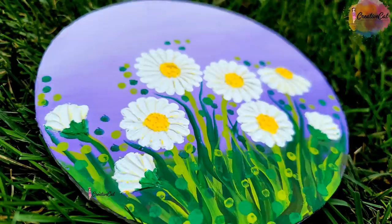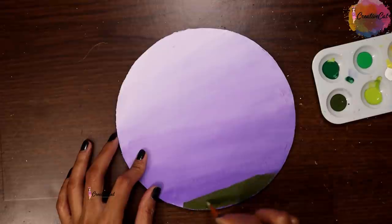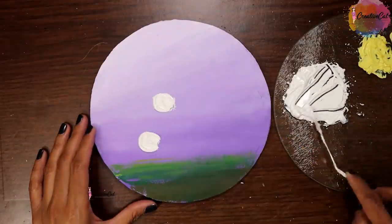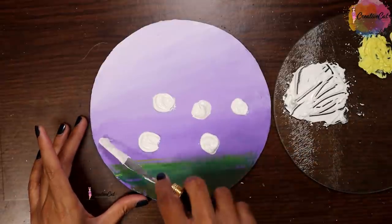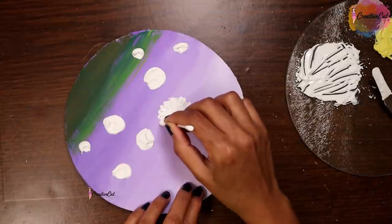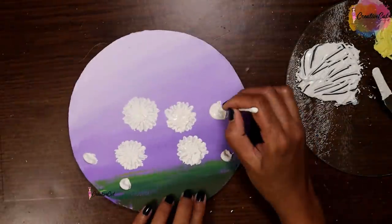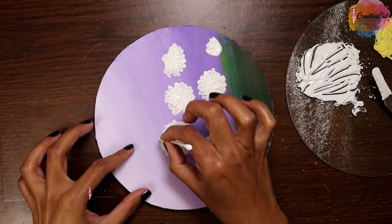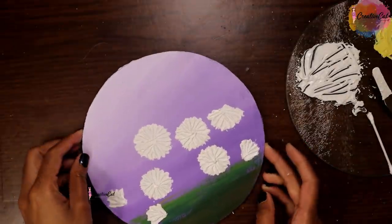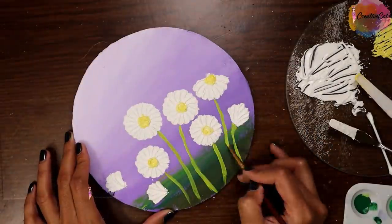Here are some daisies. Use q-tips to make the petals.